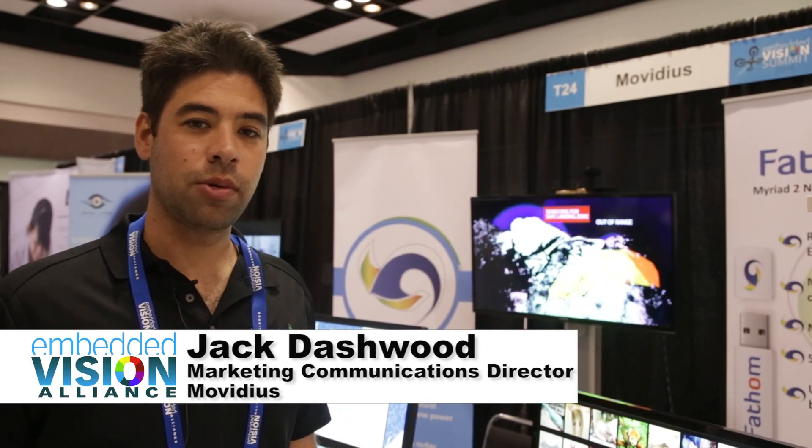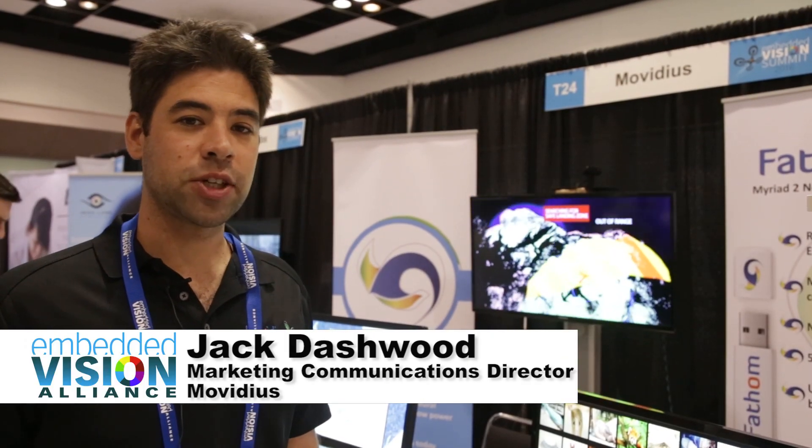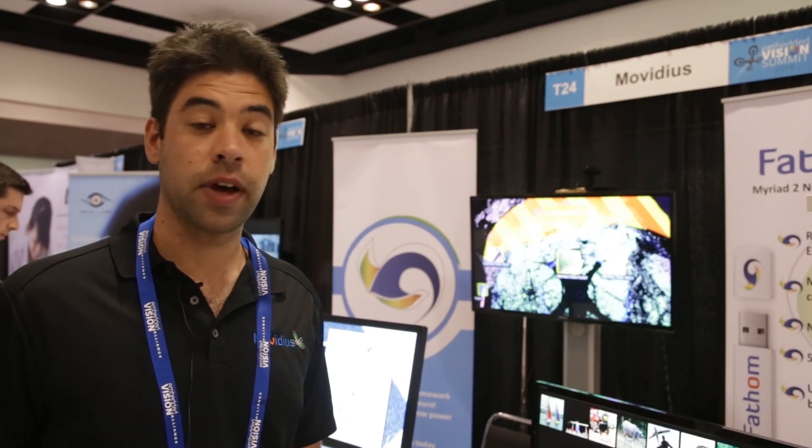My name is Jack Dashwood and I work for Movidius. Movidius specializes in high performance, ultra low power machine vision for embedded devices.